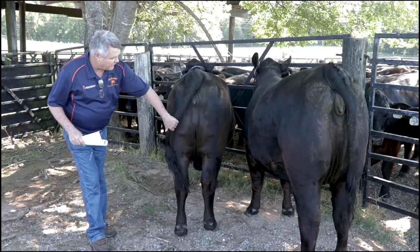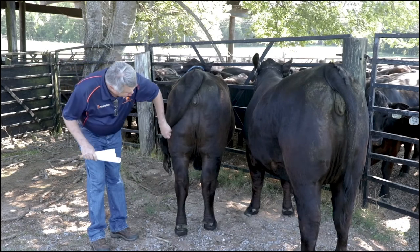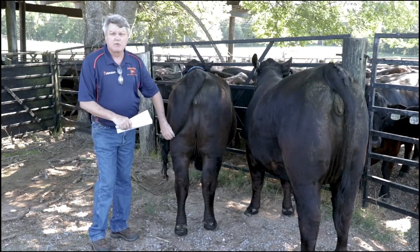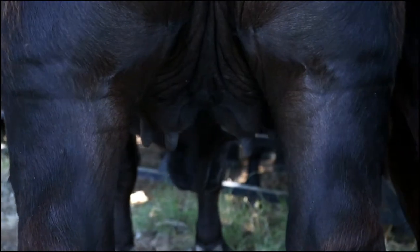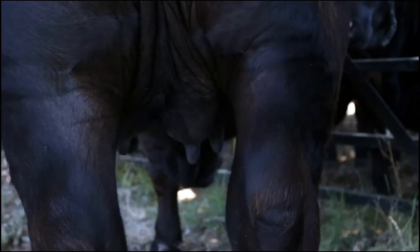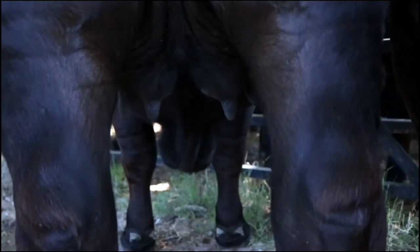Another point when looking at replacement heifer development: we want to check out this udder to make sure everything looks right. We want four evenly spaced teats. As you look between these heifer's rear legs, we see that she has teats that are hanging perpendicular for the most part.